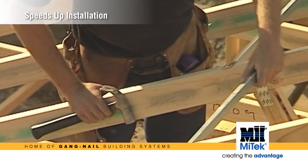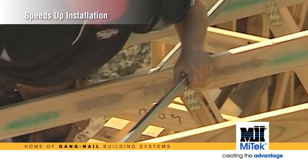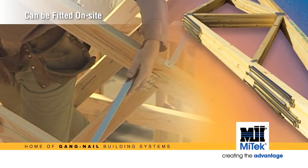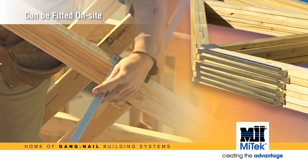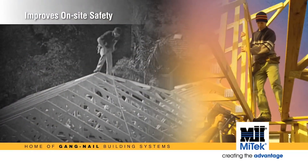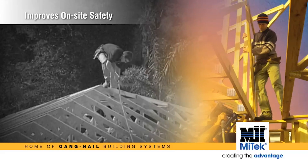The truss spacer can be nailed into place on site or fitted to the top and bottom cord of each truss during prefabrication if specified. The truss spacer sits flush with the truss cord, then it's rotated through 90 degrees and is temporarily hooked to the adjoining previously braced truss.